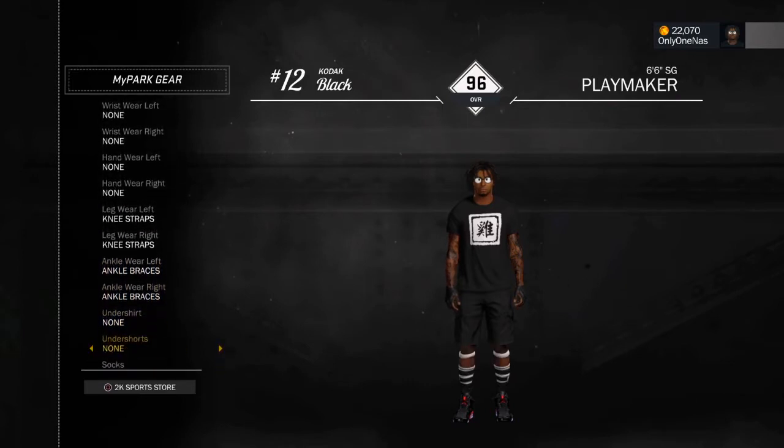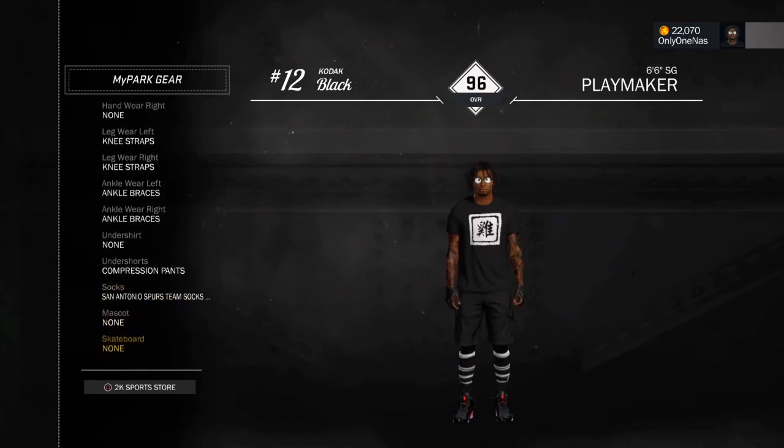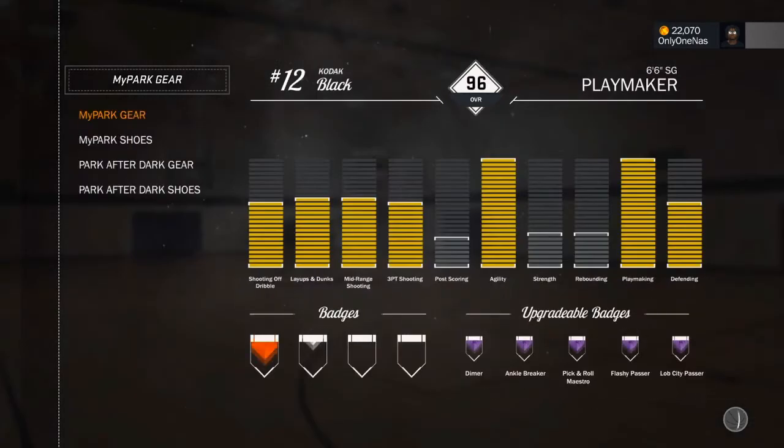Compression pants — that's what you need to make your whole leg black. Then San Antonio Spurs socks, but you gotta buy the right ones. There are like three other versions — these are not the right ones, and these are not the right ones. This right here is the right one. And my shoes — all black infrared.